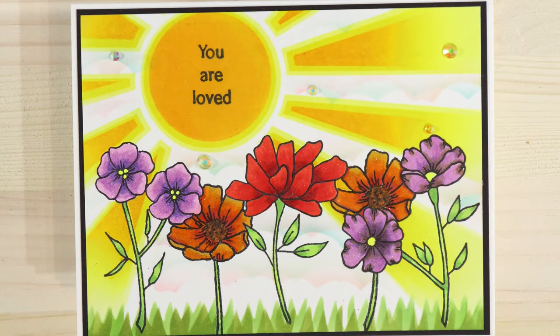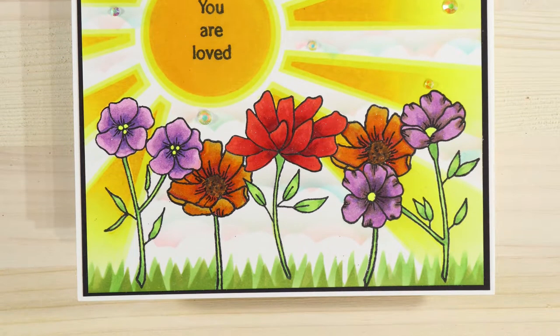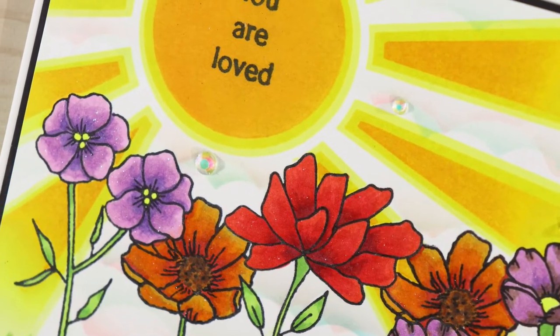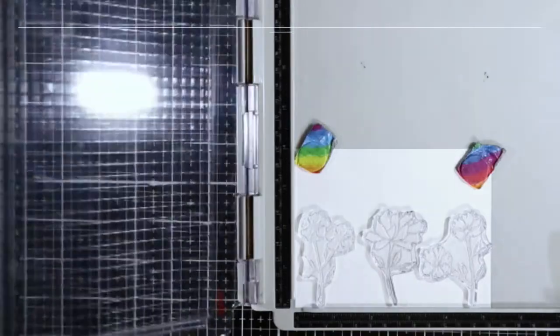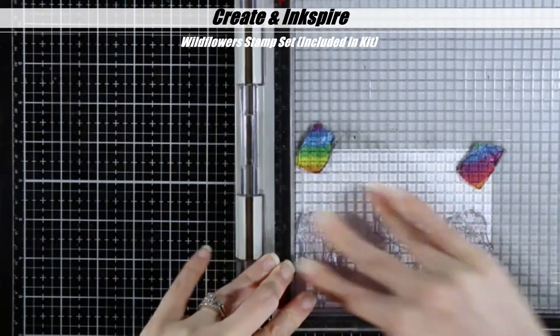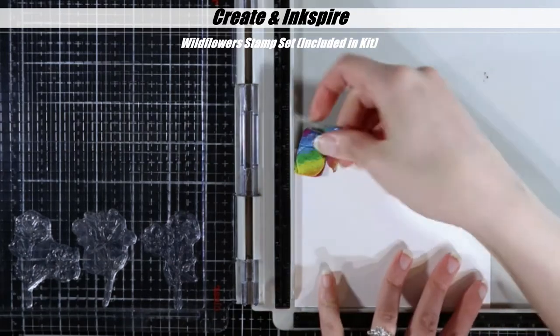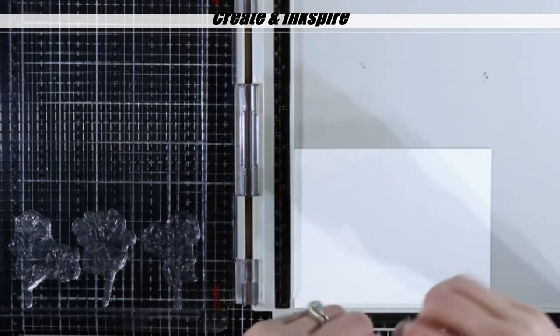Hey ProCraftonators, I'm back with another card from the Create and Inkspire July kit. If you have not heard about the Create and Inkspire kit, Courtney Kreeber is doing this on her new online publication site createandinkspire.com. I will have the links down in the description box below for you.